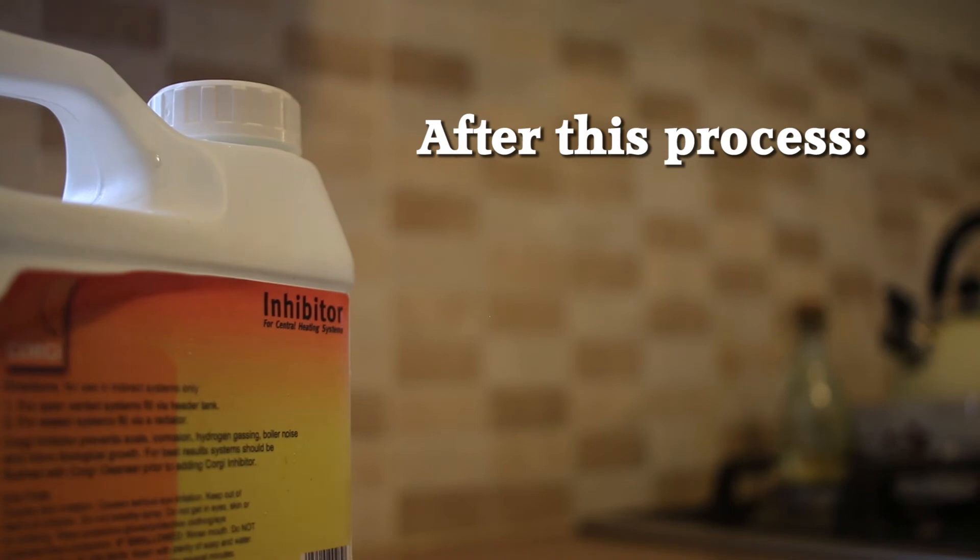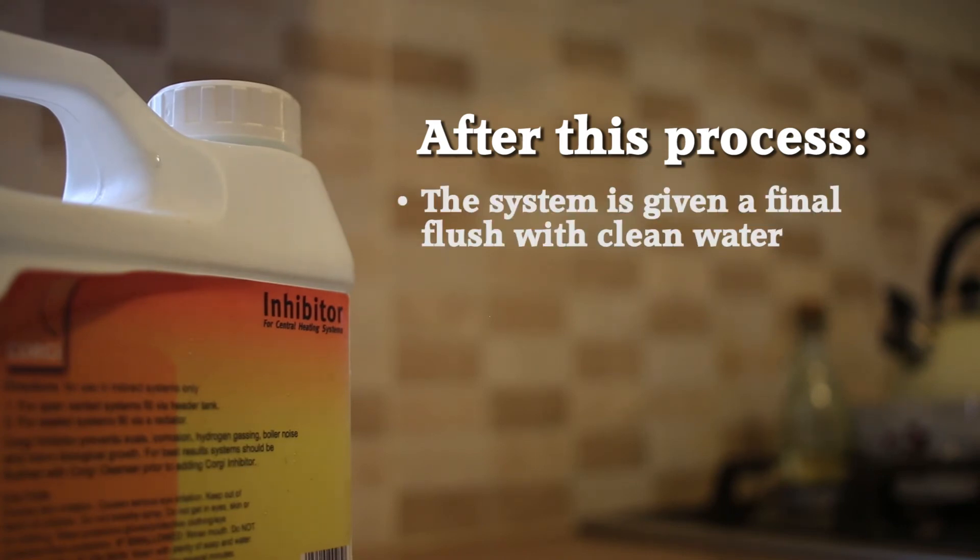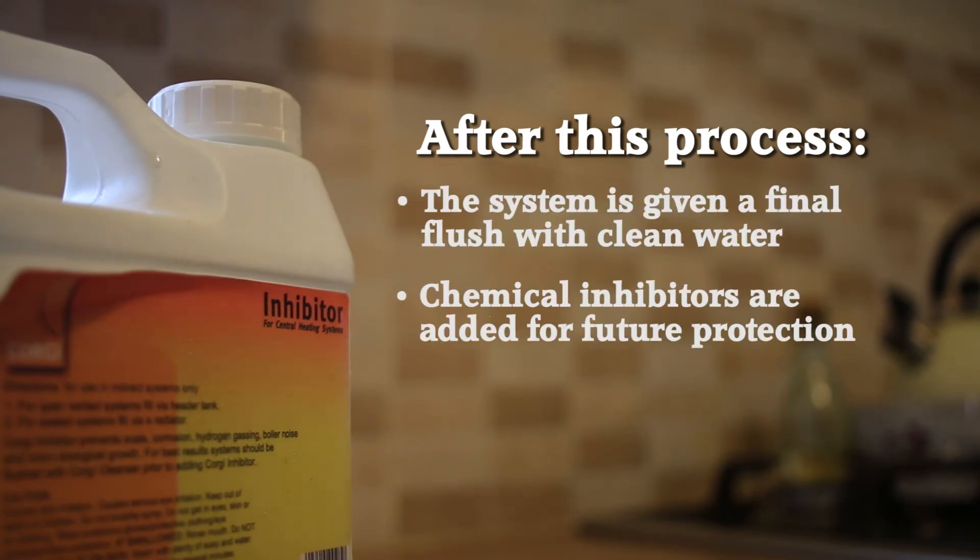After this process, the system is given a final flush with clean water. Chemical inhibitors are added for future protection. But don't forget to seal everything afterwards.